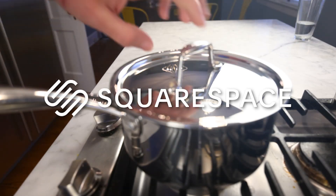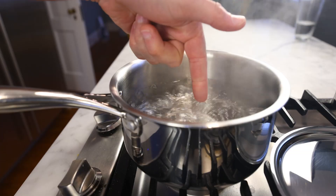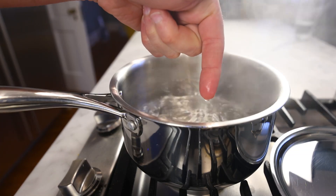This video is sponsored by Squarespace. This is a pot of boiling water, and I'm going to stick my finger in it. Did that hurt? Not really.